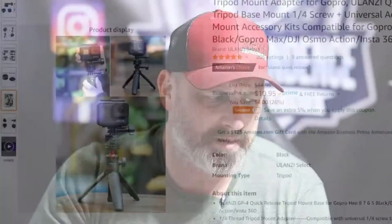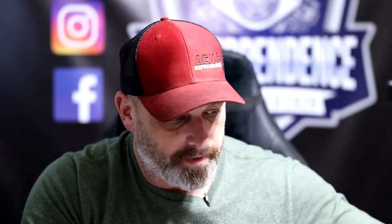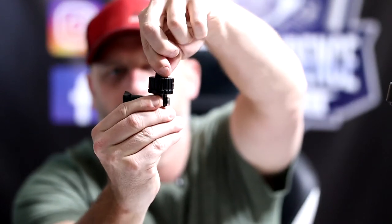Those quick releases are about $25, which is worth it for the convenience. But Ulanzi also makes this GoPro-specific quick release. I bought a handful of these — it's not the same quality, it's plastic, but there's a magnet in here and it's really pretty solid.